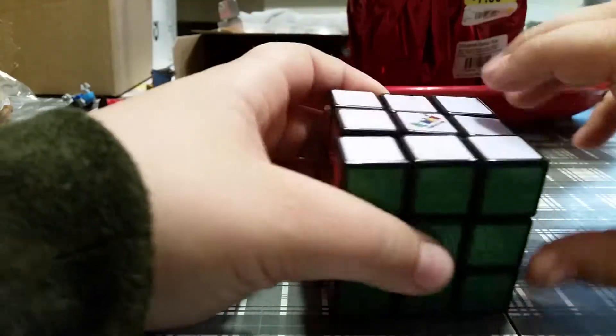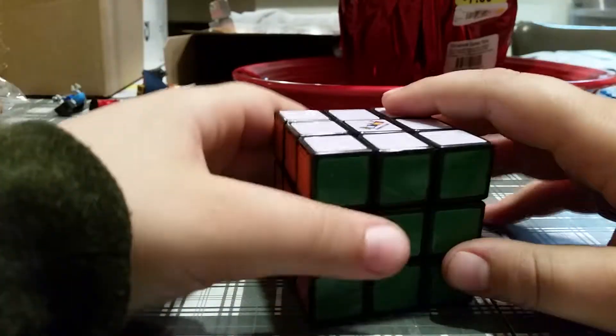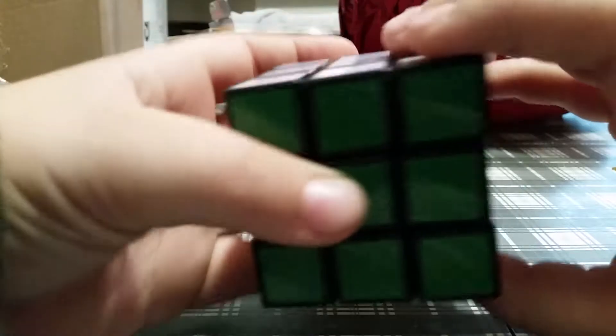First step: one little tiny algorithm. It has to be solved. Keep white facing up — I mean, it doesn't matter, but for the sake of this video, keep white facing up. And, right clockwise, right clockwise — keep on doing it.